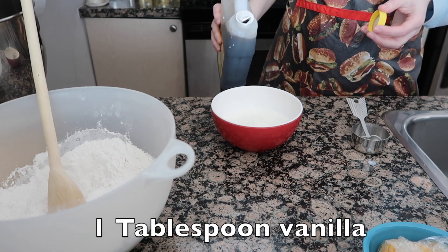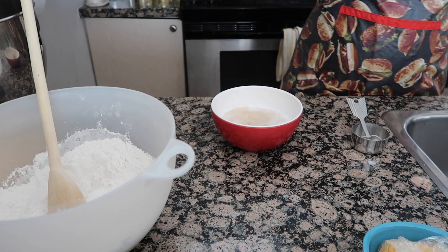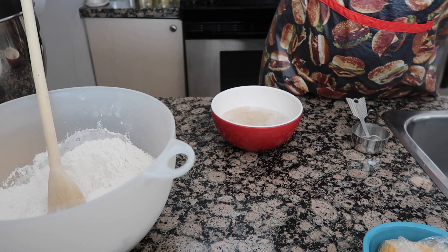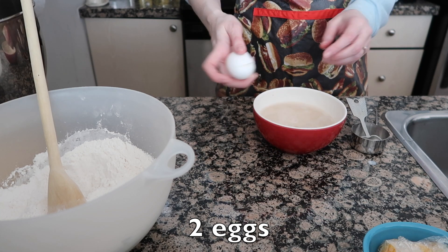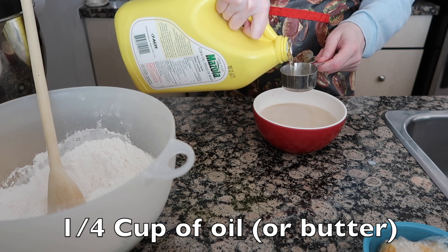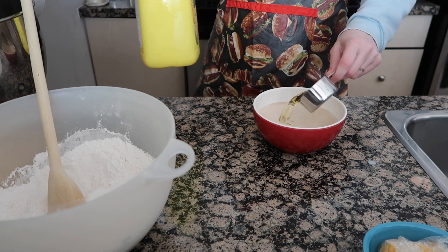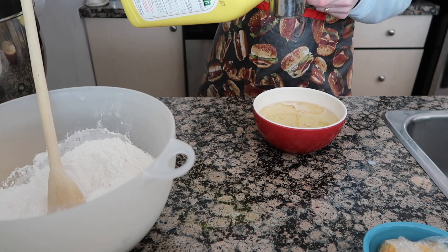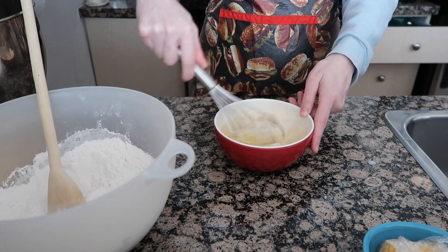Next, a teaspoon of vanilla — though I like to go overboard and put about a tablespoon because vanilla is delicious. Then we're going to add two eggs. The recipe says one but it's supposed to be two. Then add a quarter cup of some kind of oil — it doesn't matter what kind, whatever you have. Maybe a tiny bit extra, about an eighth of a cup, just to make it a little more moist.